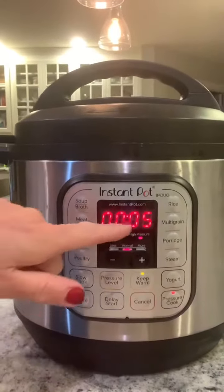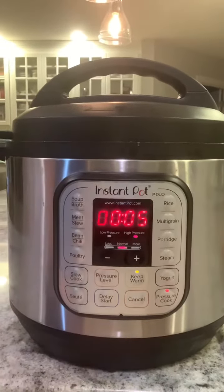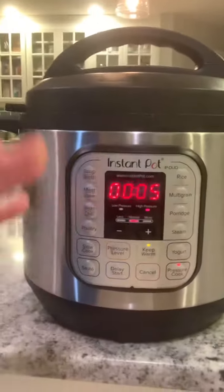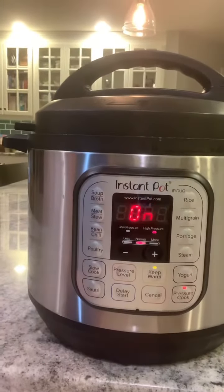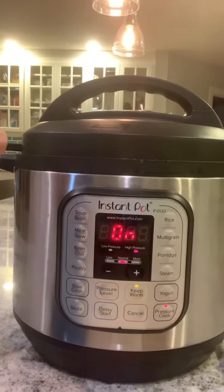Set it for five minutes — the clock will count down five minutes as it pressure cooks. Then let it naturally release for five more minutes, manually release the steam, put your eggs in an ice bath, and your hard-boiled eggs will be perfect and easy to peel.